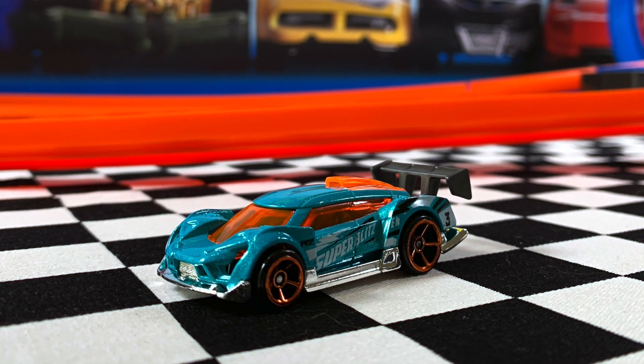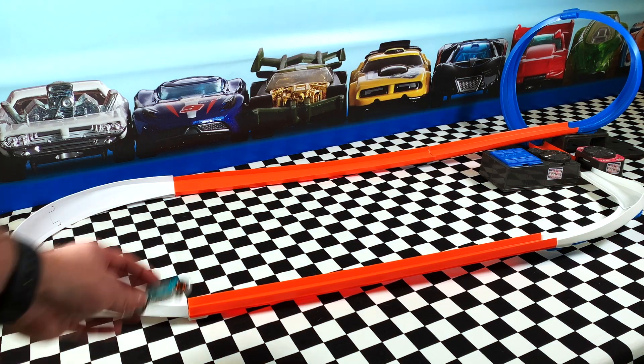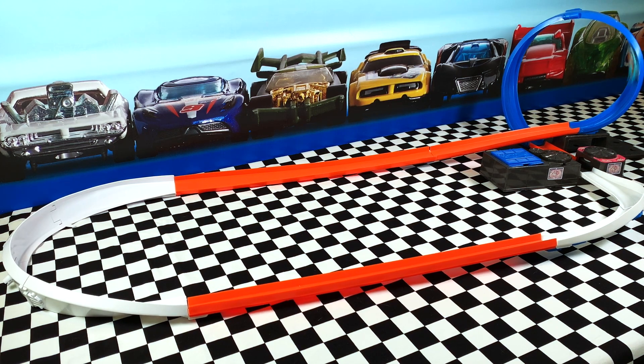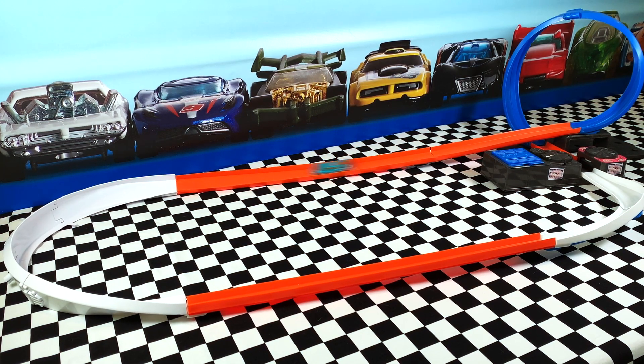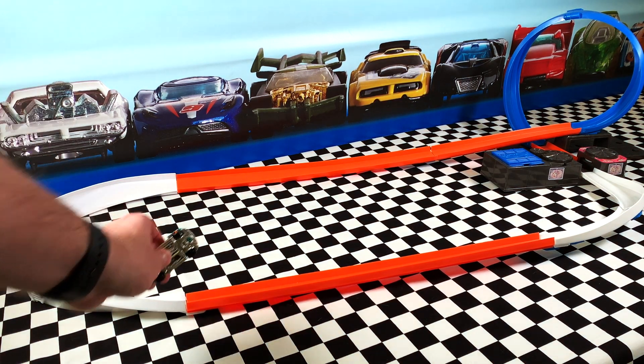Now last up it's Super Blitzen. This car is so light in your hand — it is a die cast top but you wouldn't know it by the weight of the car. It flies around the track but it just can't stay on properly because it's too light, and it got flung off the corner there.